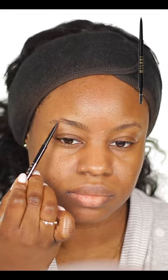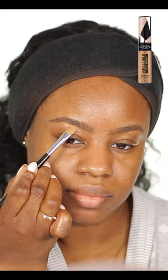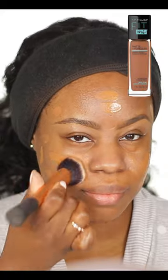Makeup for beginners. Apply moisturizer on a clean face. Use a micro brow pencil to shape up the brows. Use a concealer to clean up the brows. Use a primer and let it sit at least five minutes.